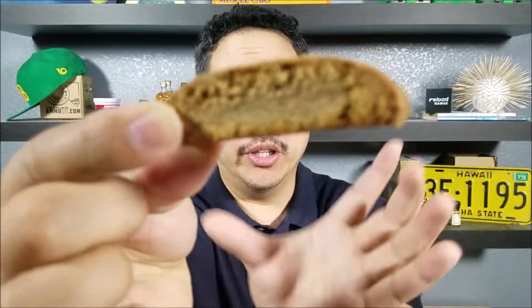All right guys, here it is. This is a half size biscotti. Normally they're a little bit larger, about that big. So they're available both in this size and the regular size. I wasn't too sure if I was going to like it flavored like pumpkin, but it's pretty good.